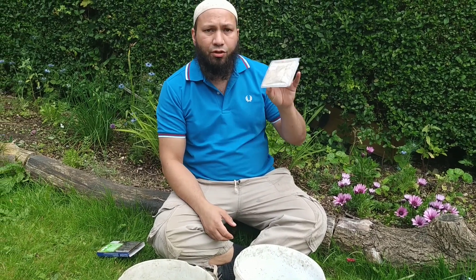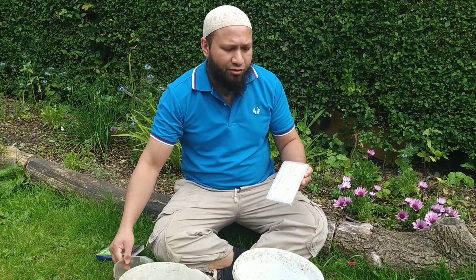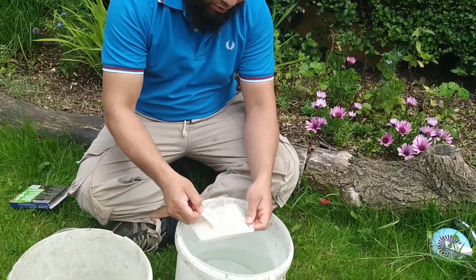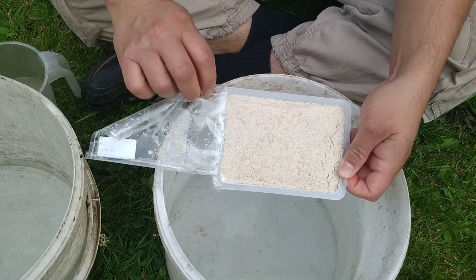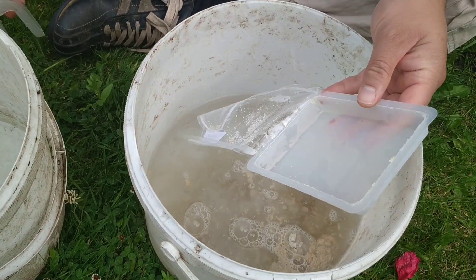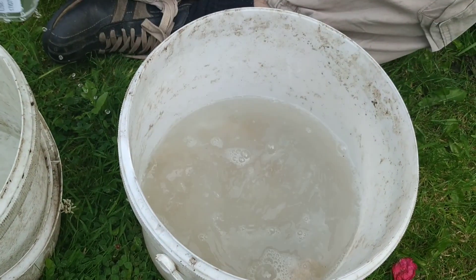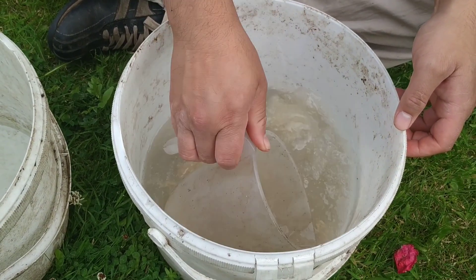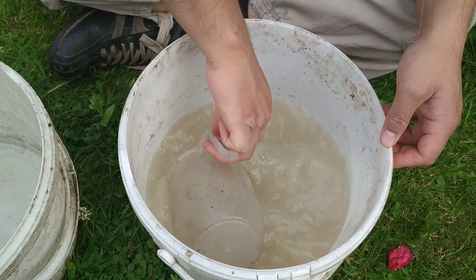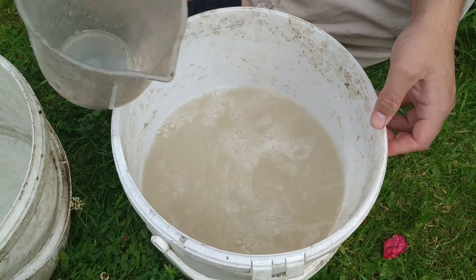If you buy nematodes brand new, they'll come in a little packet like this, and they've got a use-by date. The use-by date says the 17th of July, so I've got plenty of time yet. I'll open up the packet — they come in this powdery-like substance — and I'll pour them in and give it a good old mix.